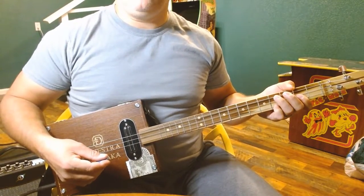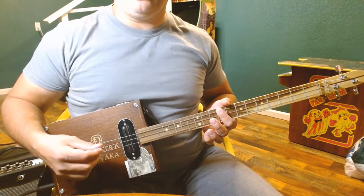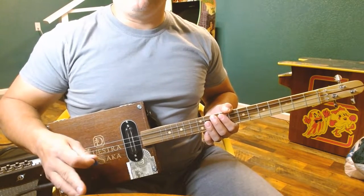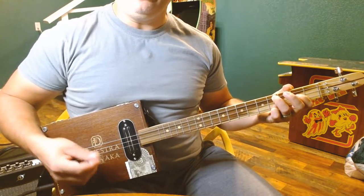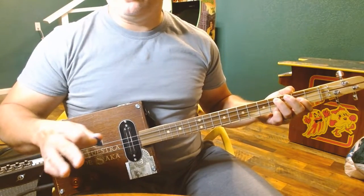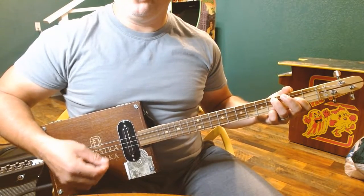You might say that in open G tuning we can also play an E up here at the ninth fret — that's true, but we're going to use that in part of the verse. We want to make that AC/DC style E that they use a lot on a sixth string, simulating that with this E chord.